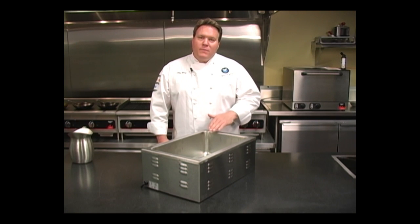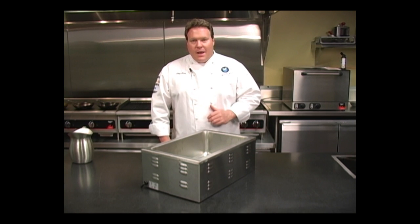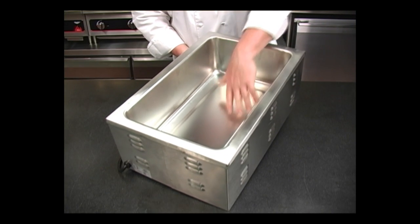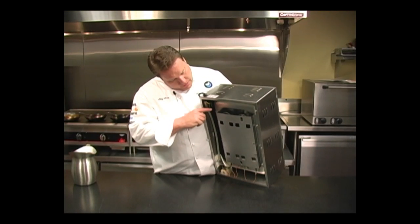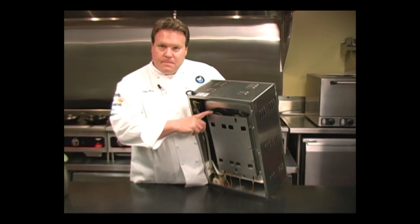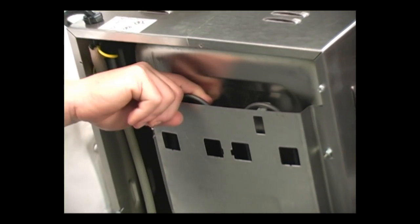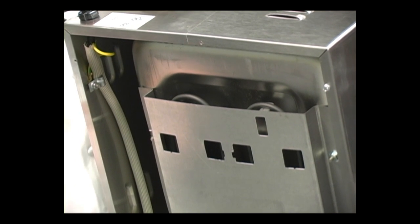Now let's compare one version of a traditional well and show some of the inefficiencies that these can have. As you can see in this version, the heating element is not located inside of the well. It's actually located underneath the well, and as you can see in this manufacturer's design, there's actually about a one-half inch gap between the bottom of the well and the heating element.